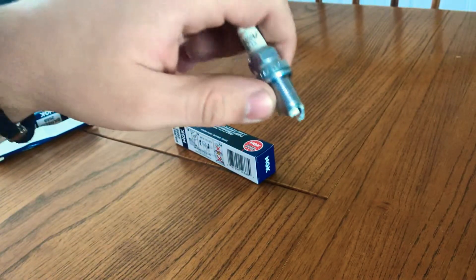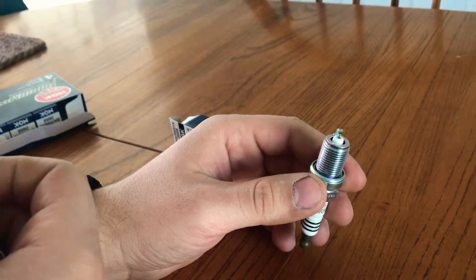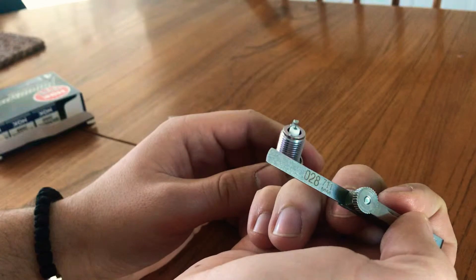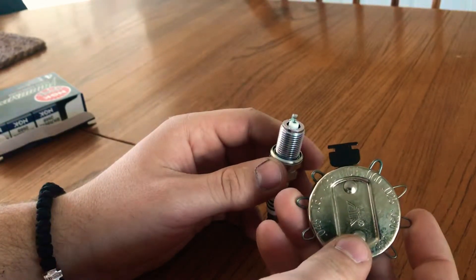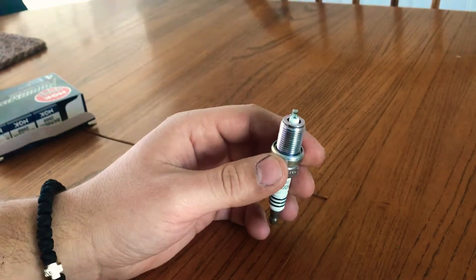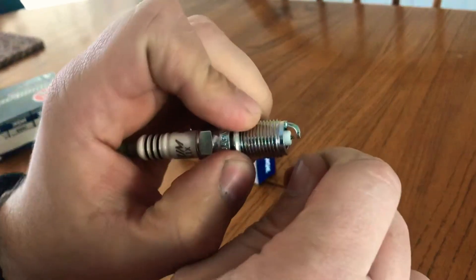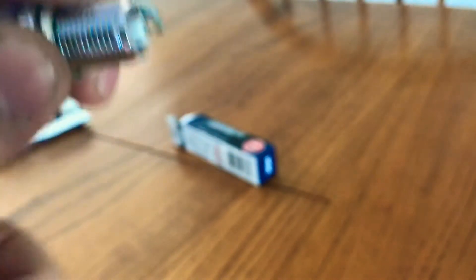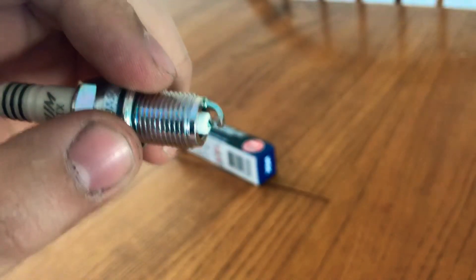For my car, which is an '09 TTS — a K04 Volkswagen — the gap is 28 thousandths. That's the feeler gauge and the spark plug gapping tool. The reason you want to use this tool and not just mash the plug down or wedge something in there is that the tip, as you can see, is extremely fine.